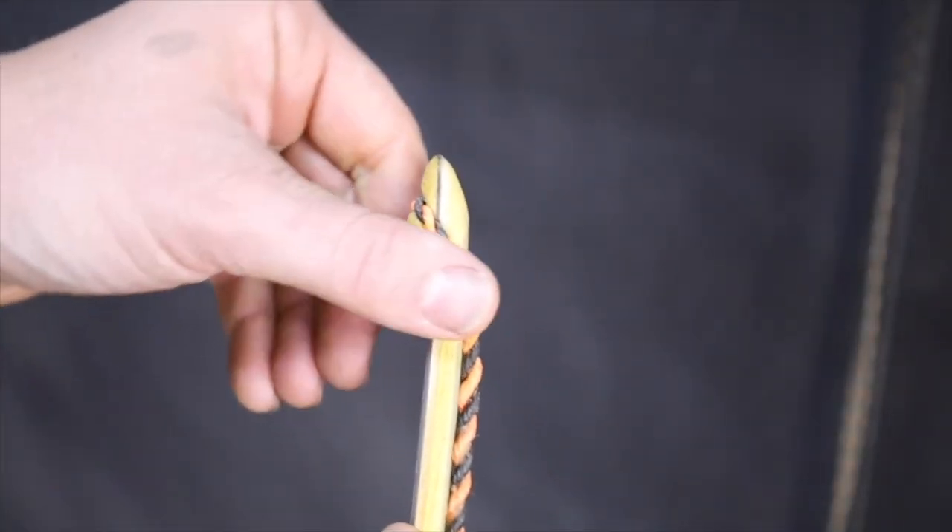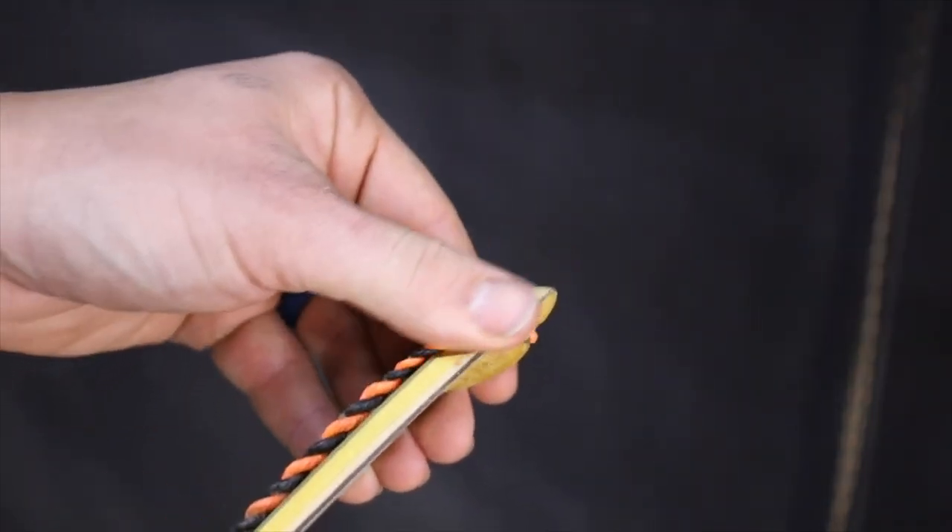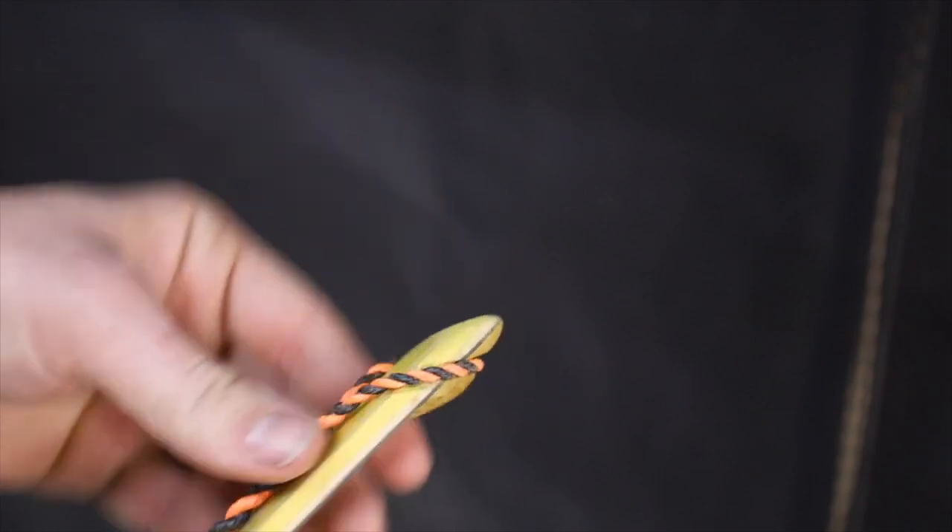It's quite important to make sure your tillering string is running directly down the center of the bow. When I file in my nock grooves, I like to have a bow string or tillering string at hand to measure and make sure it's deep enough. I like to make it flush on both sides of the limb where the string goes into the grooves — if that's flush, then limb twist won't happen. There's one other way to prevent limb twist; let's go over to the bench and I'll show you.